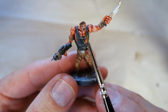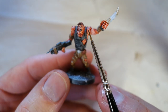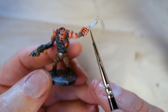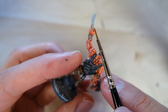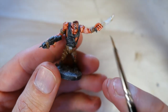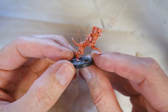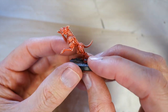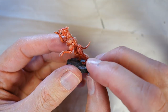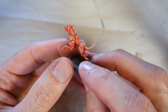And there he is. A bit of fine work on the face — just pointed out the teeth and the eyes. Gave him a sort of white staring zombie expression. A little bit of brown ink on the edge of the blade. Dry brush the base, and there he is. It's very quick and easy to do. Remember you can do one layer of highlights and then another layer of an even lighter highlight to just build up that sense of depth.